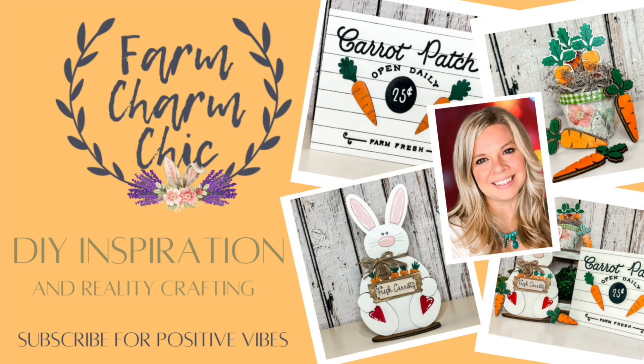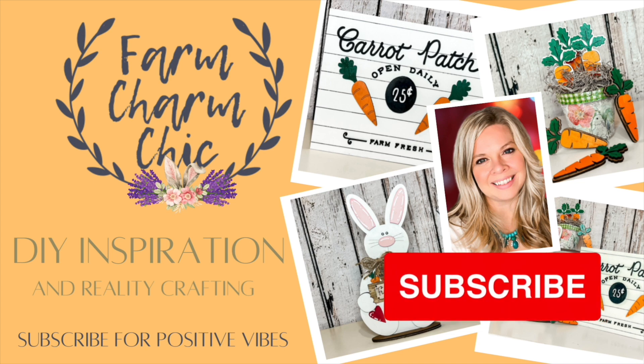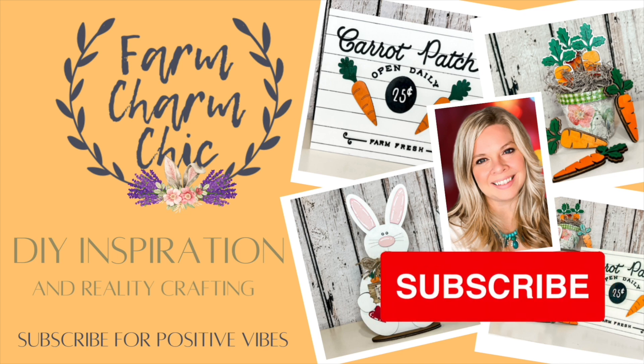Welcome to Farm Charm Chic, I'm Emily. In today's episode I am making some beautiful Easter crafts and DIYs using the Creality Falcon 2 laser, which I am extremely excited to show you. If you like crafting, DIYs, dupes, hacks, thrift flips, or just creating in general, I would love if you would consider subscribing. If you loved today's projects, remember to give this video a thumbs up.